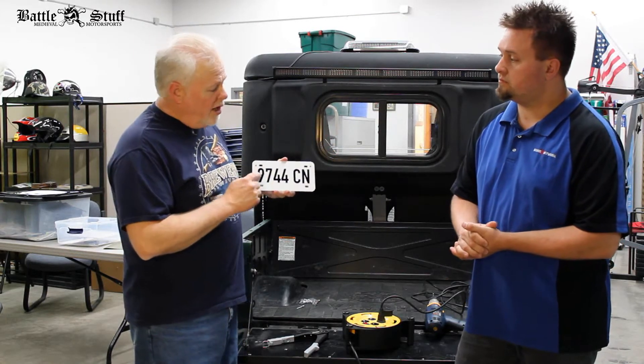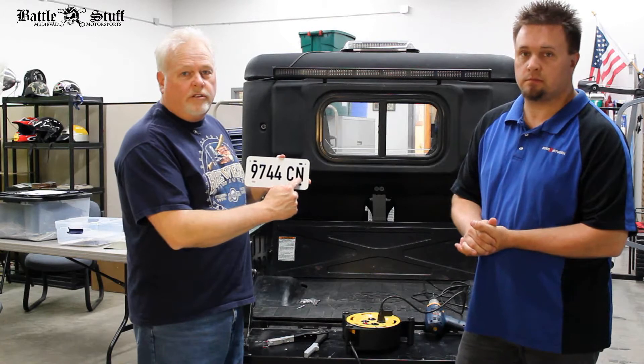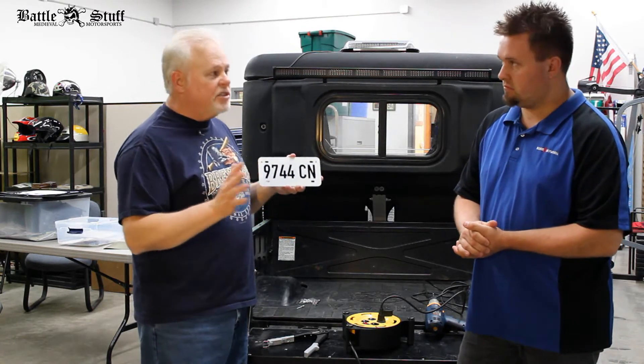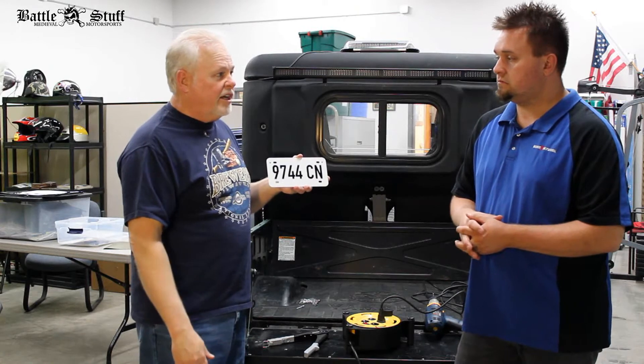So we know from looking at the side decal what the numbers are — the four numbers followed by two letters. That often gets confusing, but you never have to change it; it does not change every two years, it stays forever. So it's a one-time plate — if you don't wreck the plate, you shouldn't have to replace it ever again.